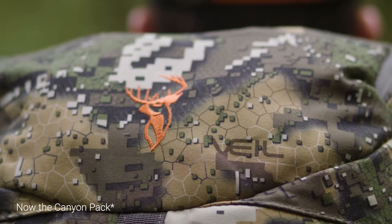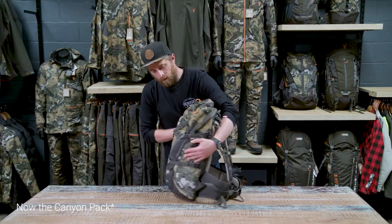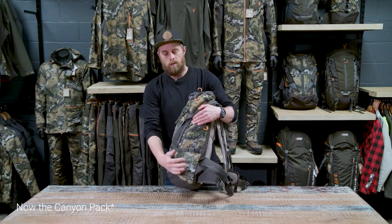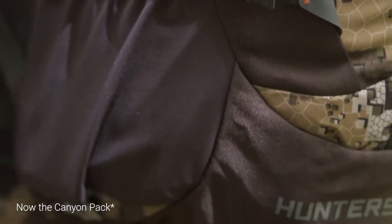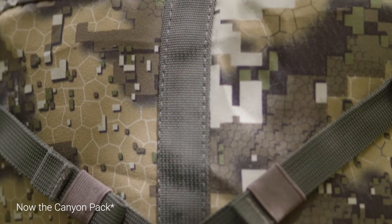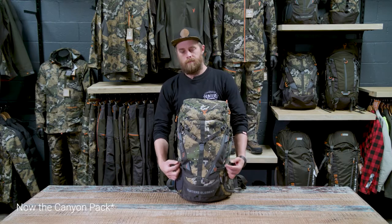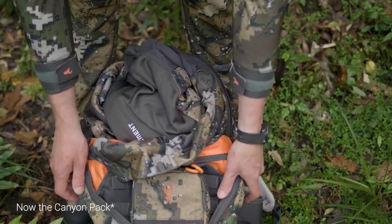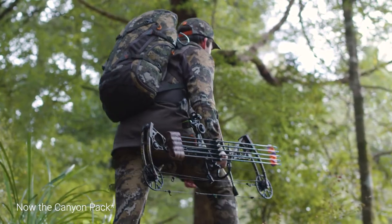A slimline slash pocket on the front for small items you need to get at quickly. A top pocket on here — this is a really good spot for a GPS or an EPIRB. A side pocket with internal organization for other bits and pieces, and a water bottle holder on this side. There's a Y-shaped strap on the front that you can use to strap a bow to. The main opening is a large horseshoe zip so the whole pack opens right out, allowing you to get at the bottom really easily, and you can also top load it.